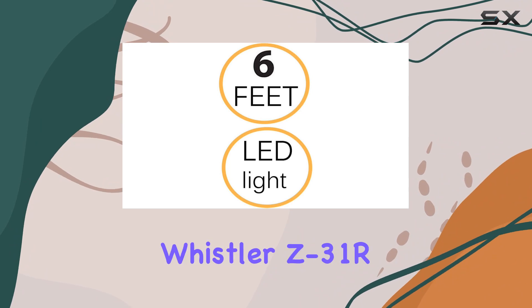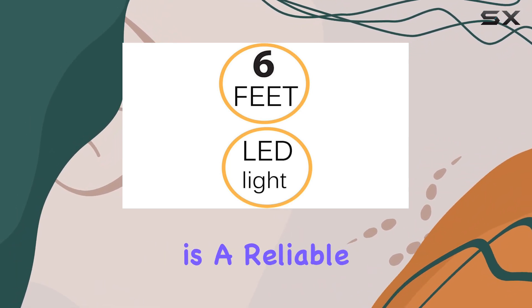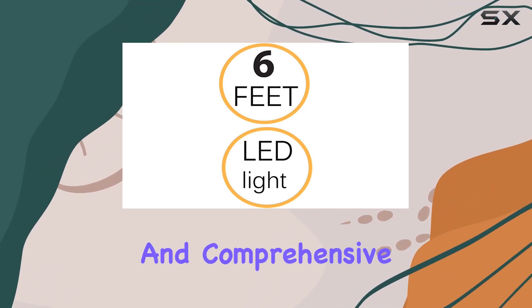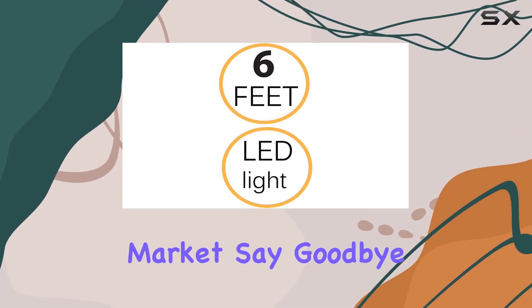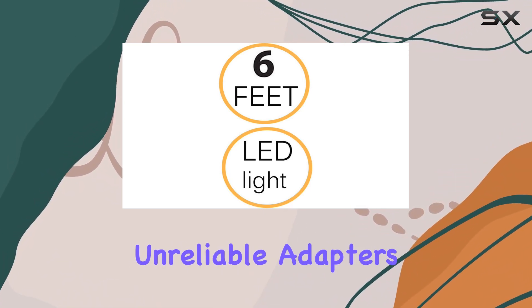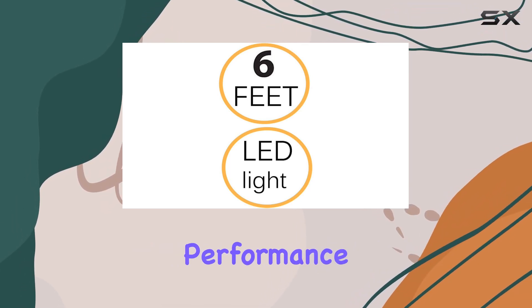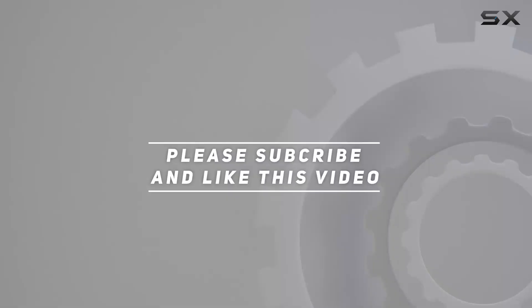Overall, the Whistler Z31RX Radar Detector DC Power Adapter by Gytek is a reliable companion for any road warrior. Its compatibility, build quality, and comprehensive protection features make it a standout choice in the market. Say goodbye to low-quality, unreliable adapters, and say hello to uninterrupted radar detector performance on your journeys. Check out the video description for updated price, and thank you for watching this video.